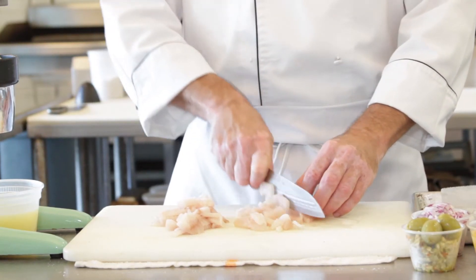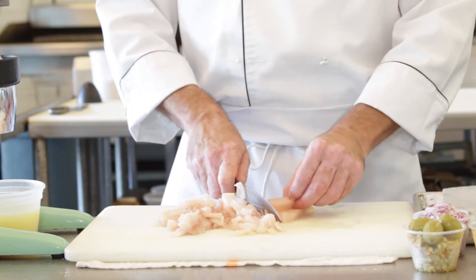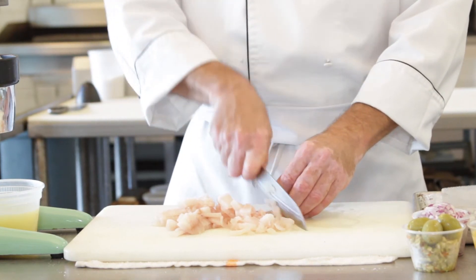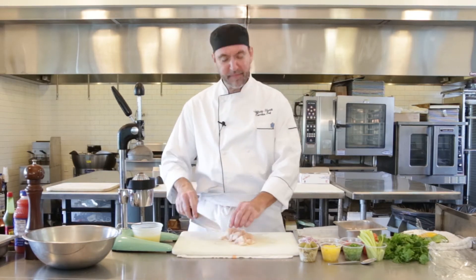So we're gonna dice that all up and then we're gonna cover it with some lime juice. Fresh lime juice — you want to mix in some key limes, that's fine. You're gonna need about a cup of that, and I figure about a pound and a half of the fish.